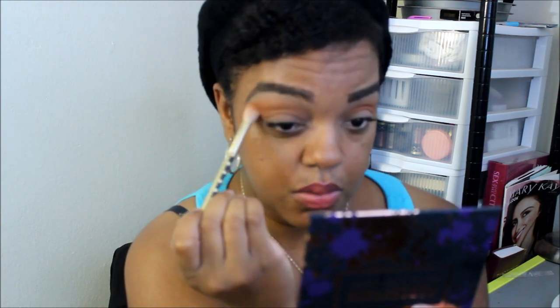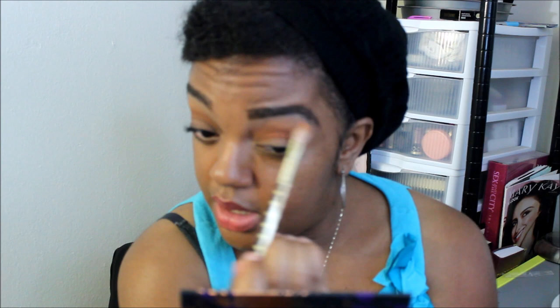I'm going to take this fluffy brush again and go back into Culture — that tan color — just to blend on the outside a little bit. I told myself I was going to do more get-ready-with-me talk-throughs because I need to build up my self-esteem in that area. Now I'm going to take a darker color because everyone's been using the light colors, the greens, blues, and rose gold. I'm going with Shade — it's kind of a burgundy color with red glitter in it. This brush is from Tarte.